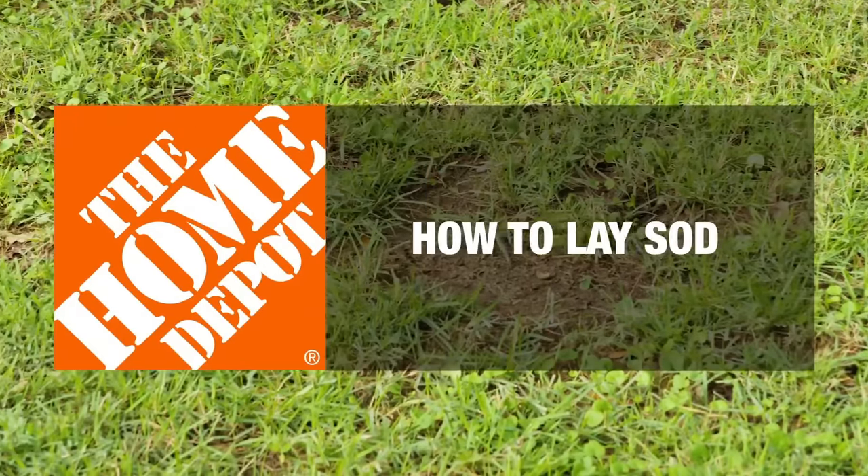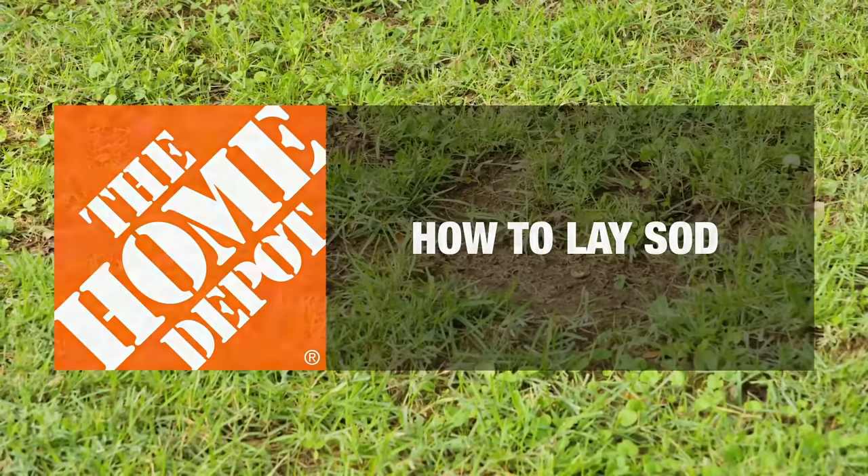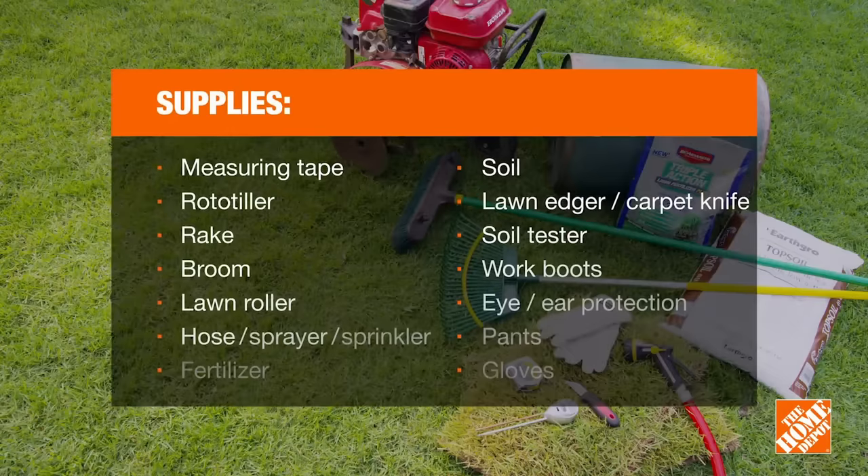Give your lawn a fresh look with sod, also known as turf. To get the job done, here's what you'll need. If you don't have a rototiller, you can rent one from Home Depot's Tool Rental Center.